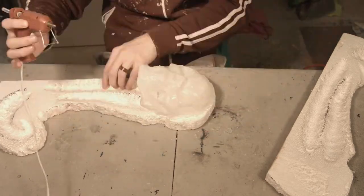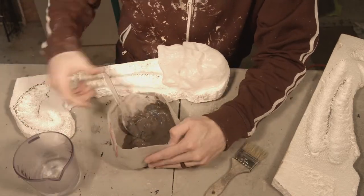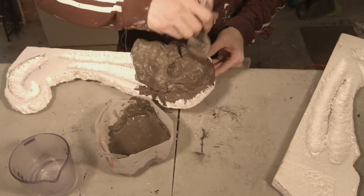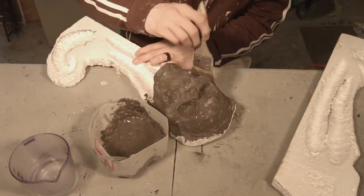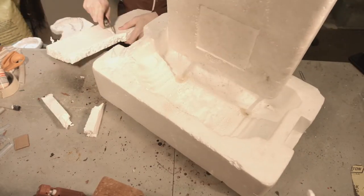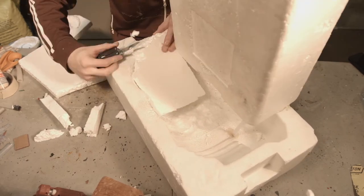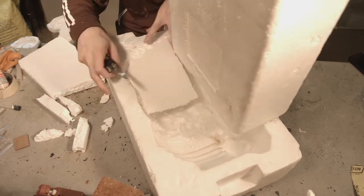To decorate the tops, I'm just putting the skulls on and gluing them straight on. I'm actually covering them in thinset mortar. Since this is a fountain, it will make it a little bit more waterproof, but really it's mostly because I didn't want that smooth plastic texture — this adds a stone-like texture. Since the styrofoam, when you beat it up, looks more like stone, the smooth plastic wouldn't look very good. So that's the main reason I'm putting the thinset mortar on.